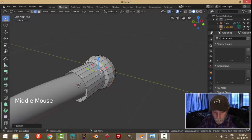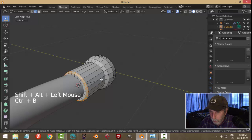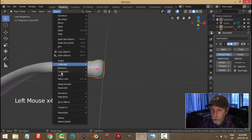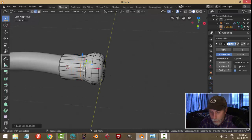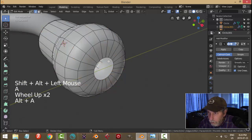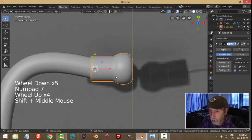Put one more edge loop there and hit S to pull out. Close this off: shift-alt click, E and S just to pull it in. Deselect with alt-A, then select there, Ctrl-B to bevel with one segment. Come back out. Add a subdivision surface modifier of two and shade smooth. It needs another edge loop here just to give a bit of definition to the earbud part. I'll shift-alt click that edge and extrude it in a little ways.